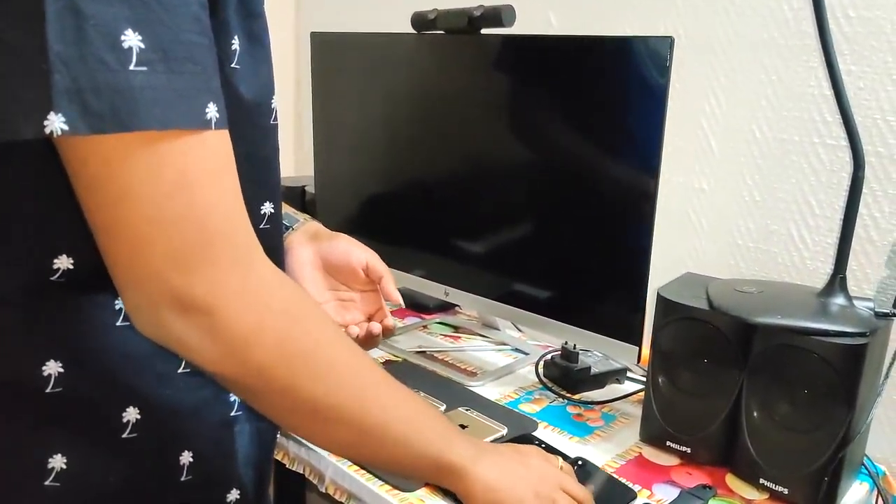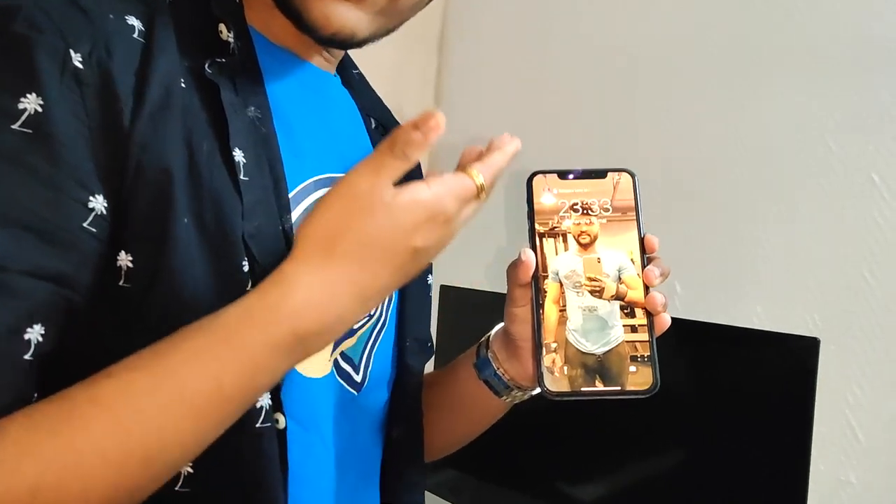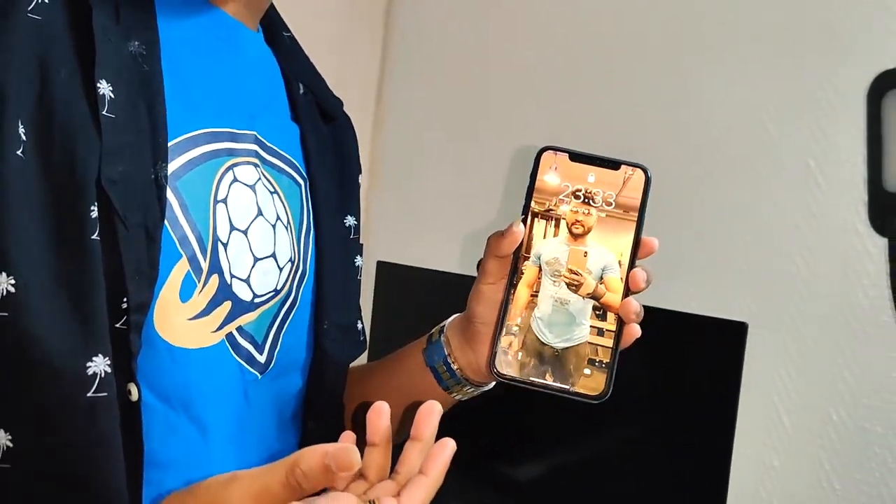So finally, iPhone XS Max. This is another phone. You know if you have a gym body? If you have a gym body, you can do it. So this is iPhone XS Max — good phone. Glass finish, black.